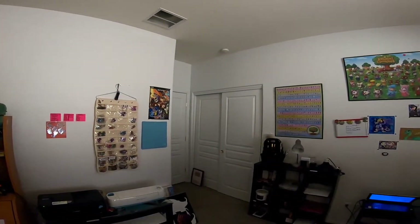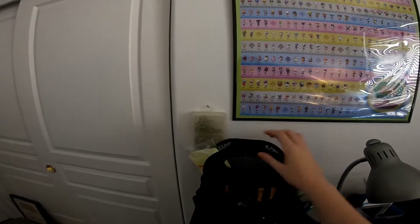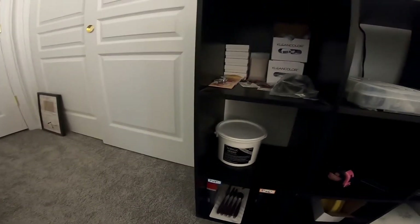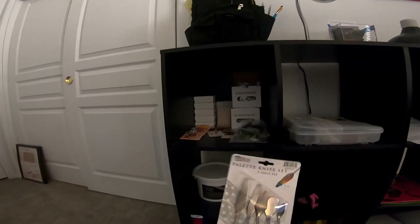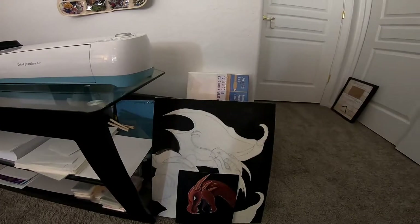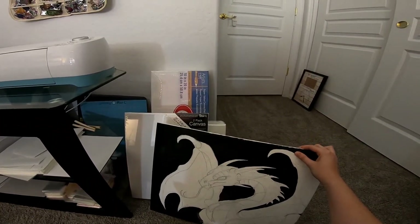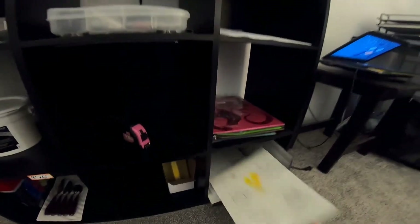Over here are my painting supplies — my brushes and things like that. Over here is a whole bunch of acrylic gesso, and I actually bought brand new palette knives because I've never used palette knives before. I actually plan on live streaming some painting, and I want to first finish this painting I've been neglecting for so long. I think that'll be fun.